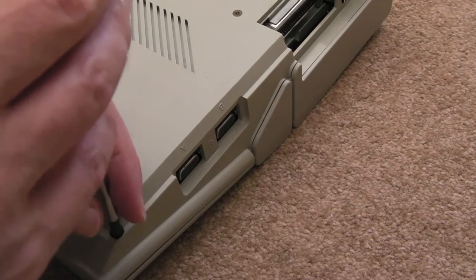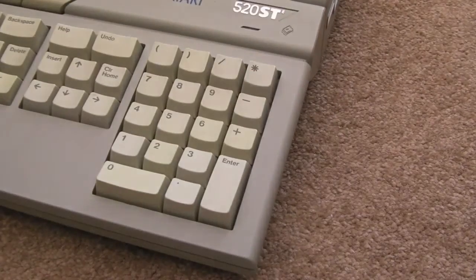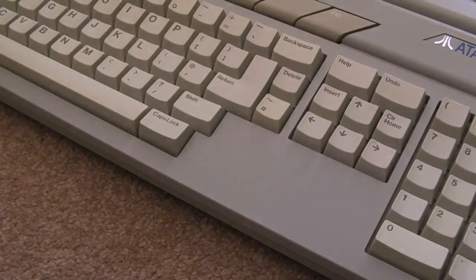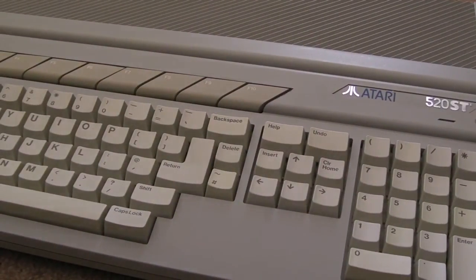Someone's used the wrong screws on this as well, which annoys me - I'm going to have to get the right screws to replace that. But it's pretty much back together now. I'll give it a bit of a wipe down and probably put it back in storage for the moment. Anyway, thanks for watching and I'll see you soon.